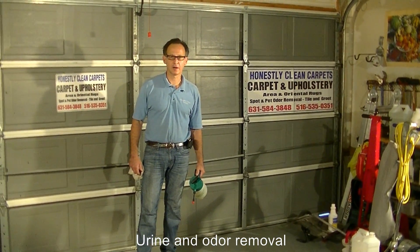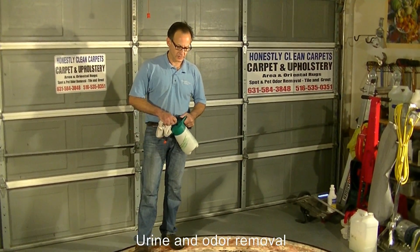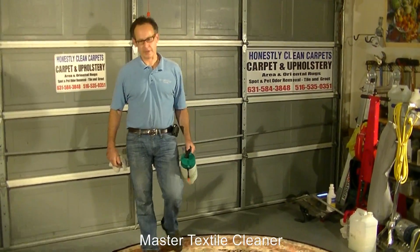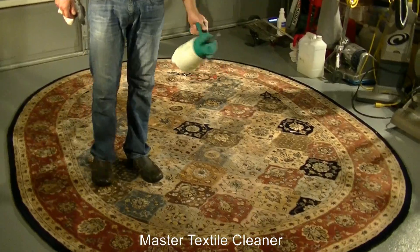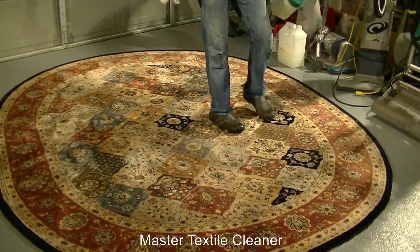Now, we are going to put our cleaning agent on the area rug. The cleaning agents we use are non-toxic, biodegradable, safe for us to use, safe for children, pets, and adults to lay on.